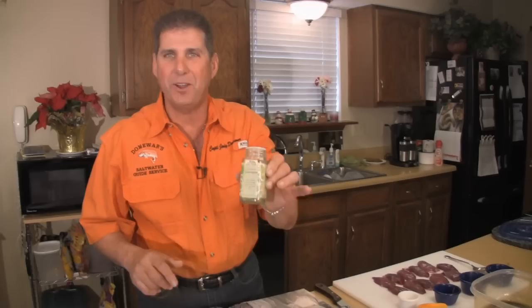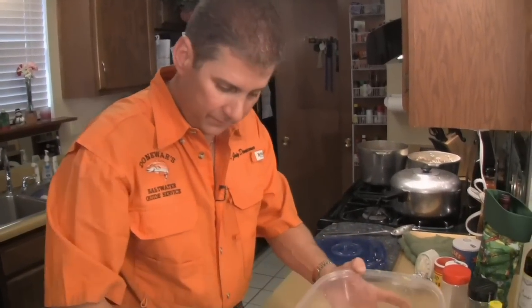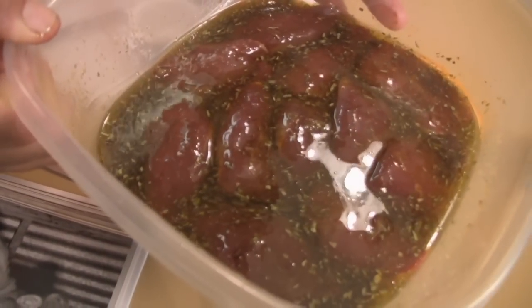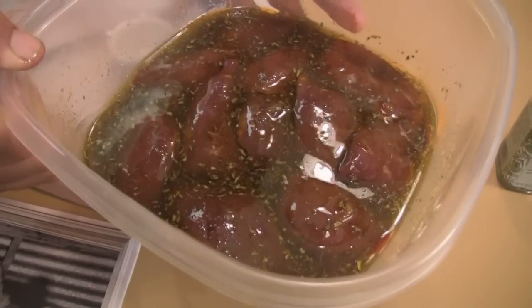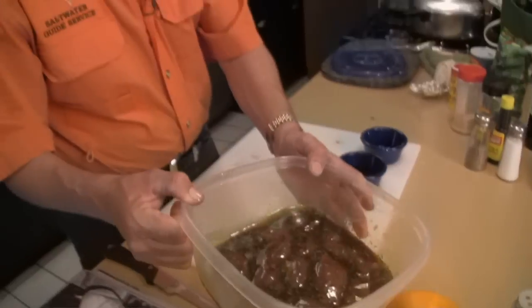All we're going to do now is take our nice clean teal and lay them in here. We have our boneless teal breasts in the marinade that you saw us mix. Chef John Faust recommends you let this sit for one to two hours, then put it on a charcoal grill. So we're going to let it sit, then light up the charcoal grill on the patio and grill these. Stay with us right here on Chefs of Rod and Reel with Mike and Jody.